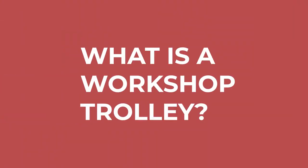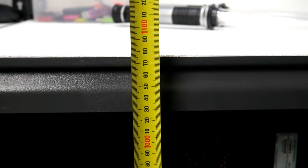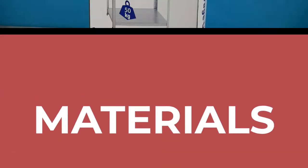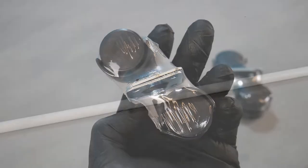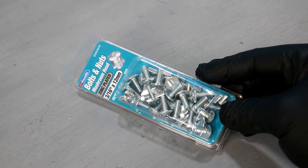So what exactly is a trolley? A trolley is a shelf on wheels with a handle. I need it to be as tall as my benches, which is 1075 millimeters. It needs to be metal, repeatable, and affordable. I found this flat pack shelf at the hardware store. I'll use these casters as wheels, and for the handle I'll use this curtain rail, and I've got some extra bolts for attaching the casters and the handle.